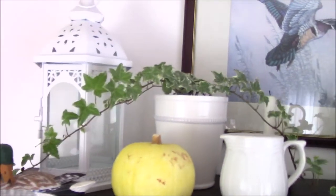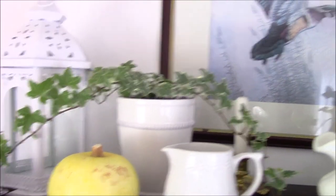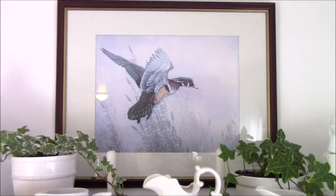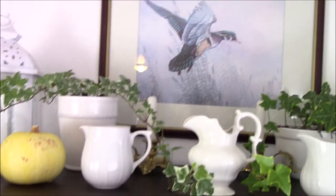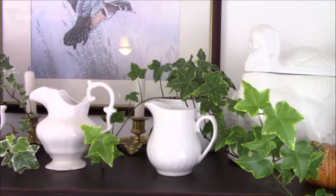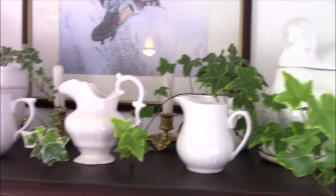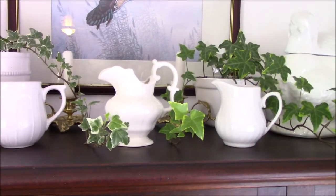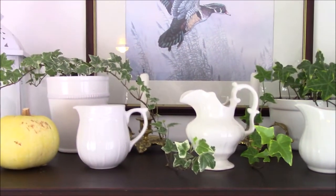I don't even remember how long it's been since I thrifted that little lantern back there. I want to put something in there — pine cones or something. And then I've got a framed print of a wood duck up there, and some live ivy plants from Walmart. They were 50 cents, and I just stuck them in two little planters that I already had — those planters were thrifted.